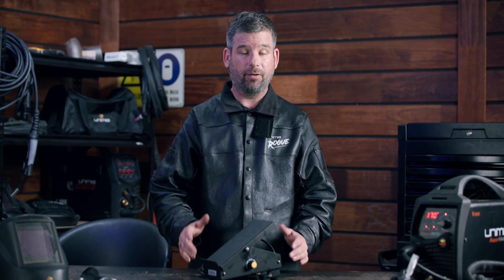You can't use a foot pedal if you don't have a machine that can support it. For example, the Unimig multi-process machine like the Viper 185 doesn't support the use of a foot pedal. Foot pedals are great for giving the welder that extra bit of control over every weld — just be sure that you have a machine that can support it.